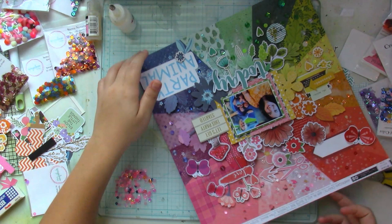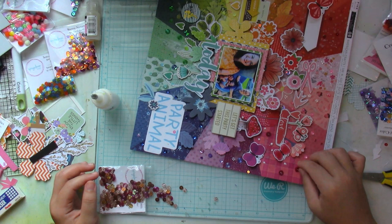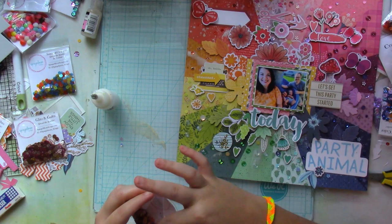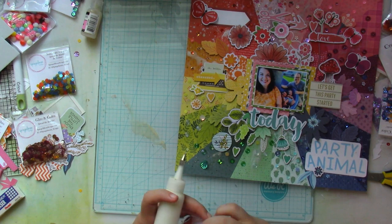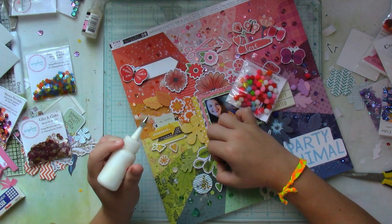I have to be honest — when I first started this layout, especially when I added the mixed media, I was a bit skeptical as to whether I would like this or not. But it was a very different idea that I had in mind, and I so love how it turned out.